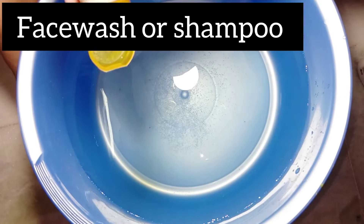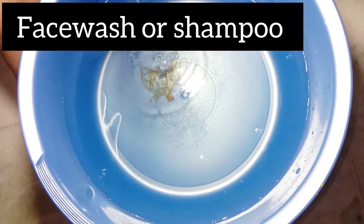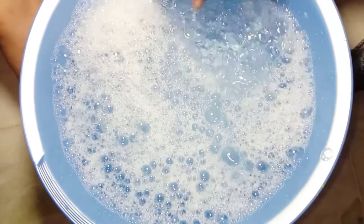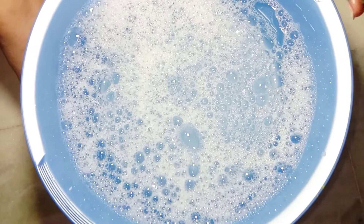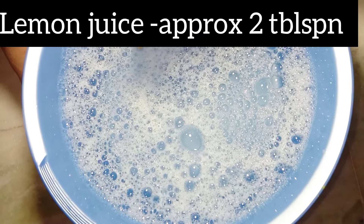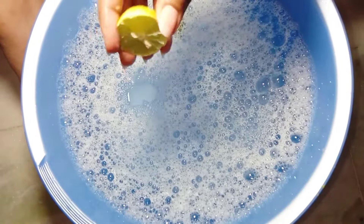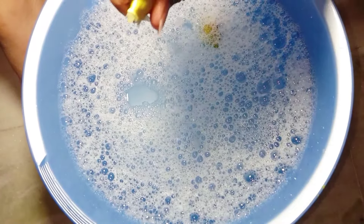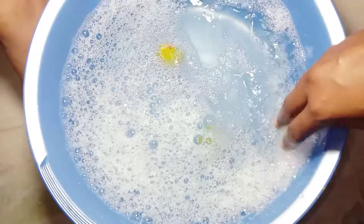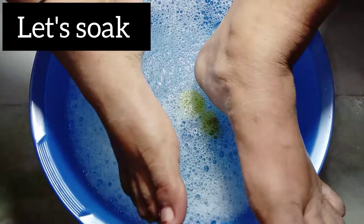After mixing salt in the water, add your favorite shampoo or face wash — I'll continue with face wash. Here I'm adding approximately 2 tablespoons of lemon juice. Lemon juice makes your skin smooth and clean; it removes marks, dark spots, and tan from your feet. Make sure you add a decent amount. Do not throw the peels away — we will use them later. Now let's start the process of soaking feet in the warm water with salt and lemon.